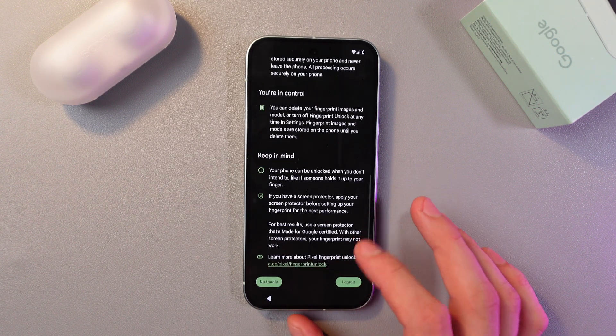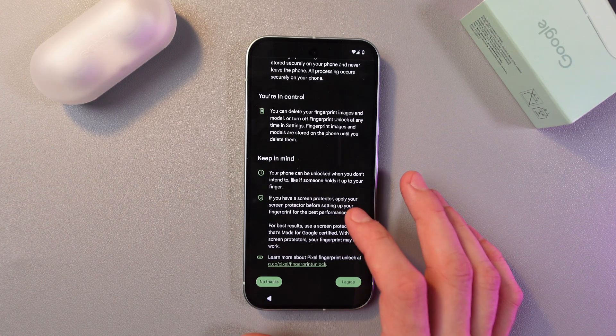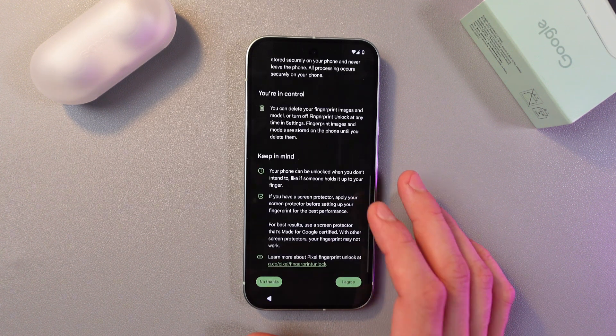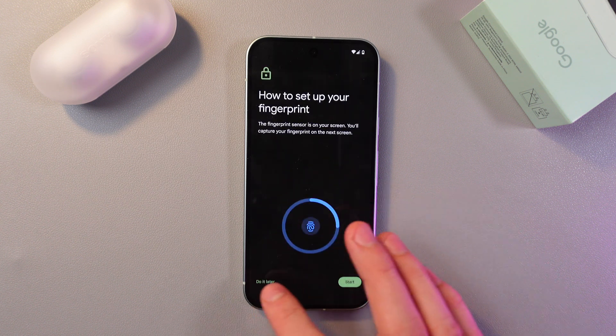Press Skip, then set a new PIN. You can also set up a fingerprint unlock if you want to. Don't forget to read your Google Pixel rights and agreements — I'll press Agree. I'll press Do It Later for fingerprint setup.